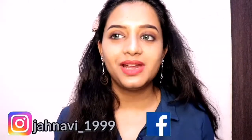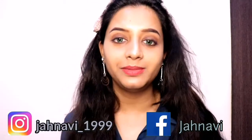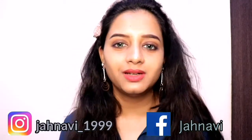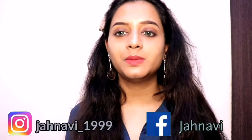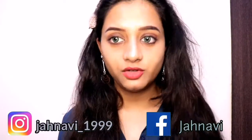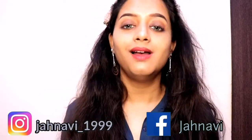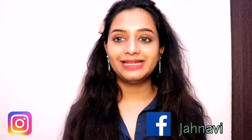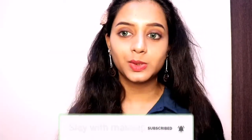Hey guys, welcome back to my channel Slave with Makeup. Today we are going to get unready with me. Makeup — we always discuss how we do it, but today I am going to share what I do with you. I am going to use these Mama Earth products which I shared in my previous haul. I will review these products and try them today, so let's start the video.